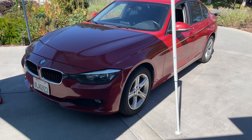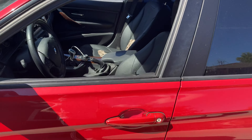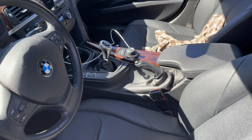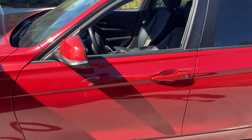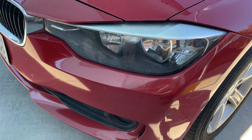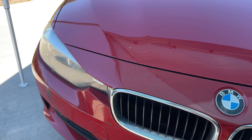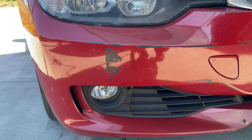I bought this 2013 328i just to drive until my Lotus arrives late next year. It is a six-speed manual. However, it's pretty beat up. The exterior has some door dings on it. The headlights need restoring, which we're going to restore today. And in another video we're going to be fixing up this paint scratch right here.